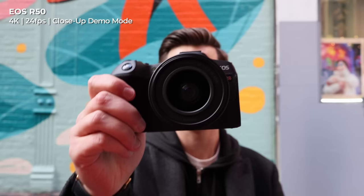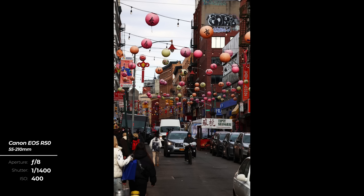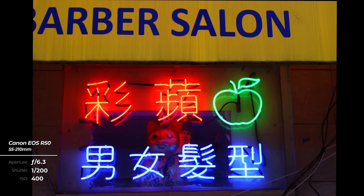This camera also features a new close-up demo mode, which allows the camera to instantly snap its focus onto any object placed in front of the lens, and then back to your face when the object is removed. The autofocus also works great for photography, with 651 focusing areas and subject detection for people, animals, and vehicles — enabling first-time mirrorless shooters to focus on their composition and not worry about focus.